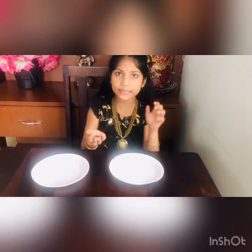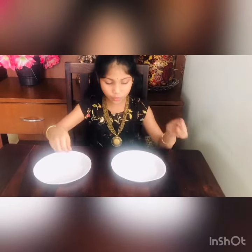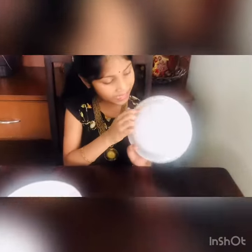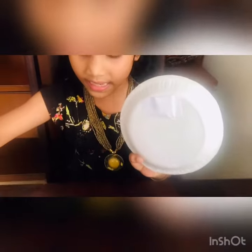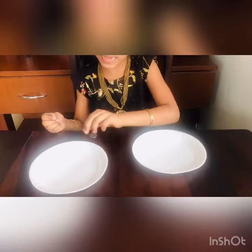To perform this trick, all you need is three coins and two plates. Add a paper like this below the plate and plaster it from three sides, and keep one coin in it. Repeat the same steps for the second plate.